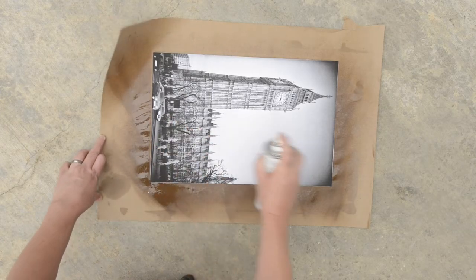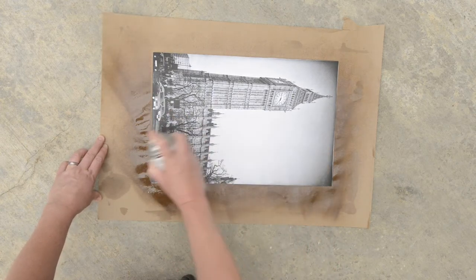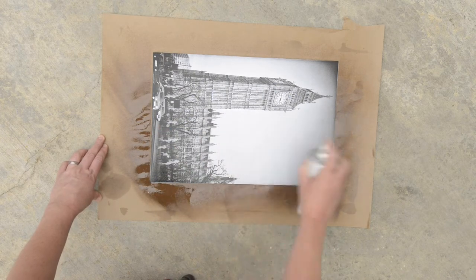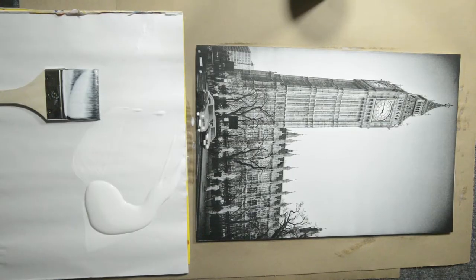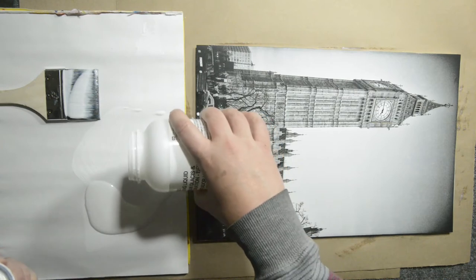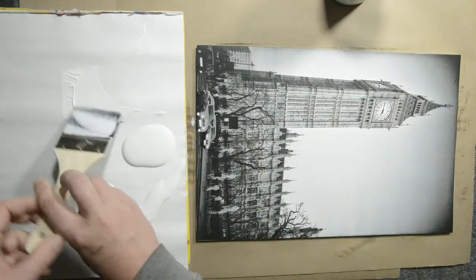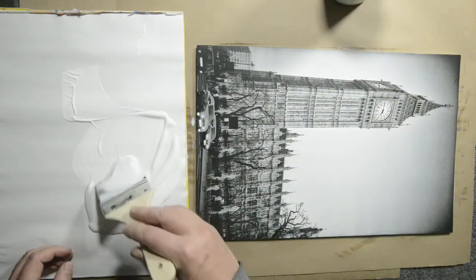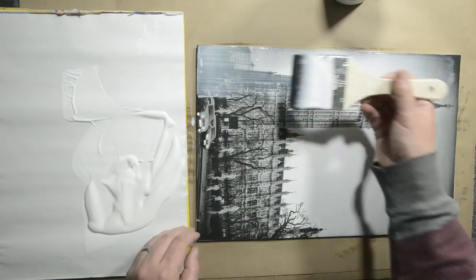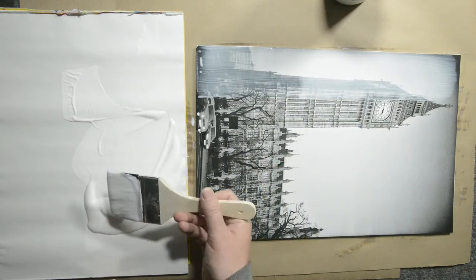In this step I spray on Golden Gloss archival varnish to fix the inks, and I did this two times with drying time in between. After the varnish is dry, which is normally after a couple of hours, I brush on this Golden acrylic medium — this is Golden Gloss glazing liquid. This is what will finally seal the image so we can paint on it.